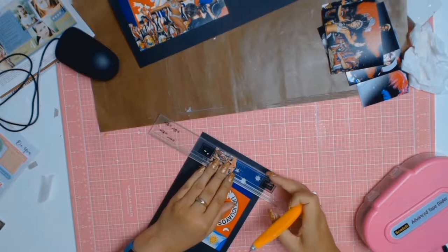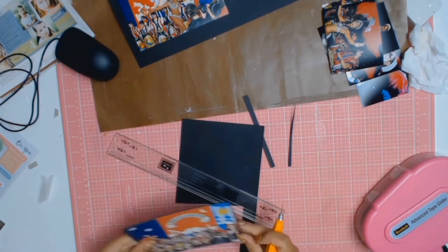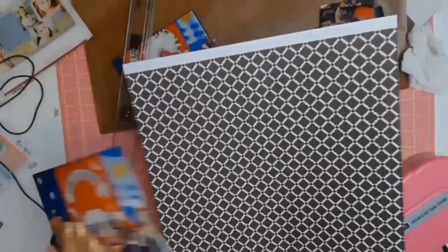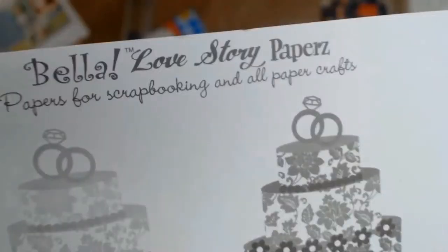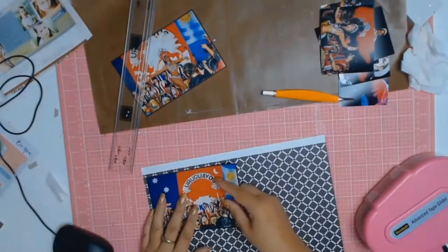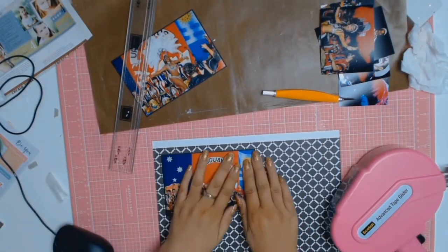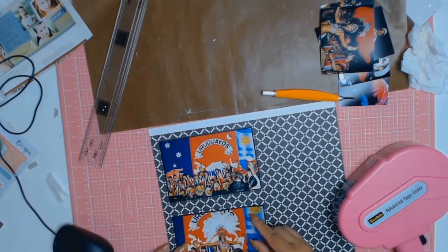Because these photos were so colourful with all the blues and the reds and the yellows and every other colour, I decided to first give them a small mat with some black cardstock and then go ahead with this pattern paper and give it a second matting just to bring your eye to the photos.